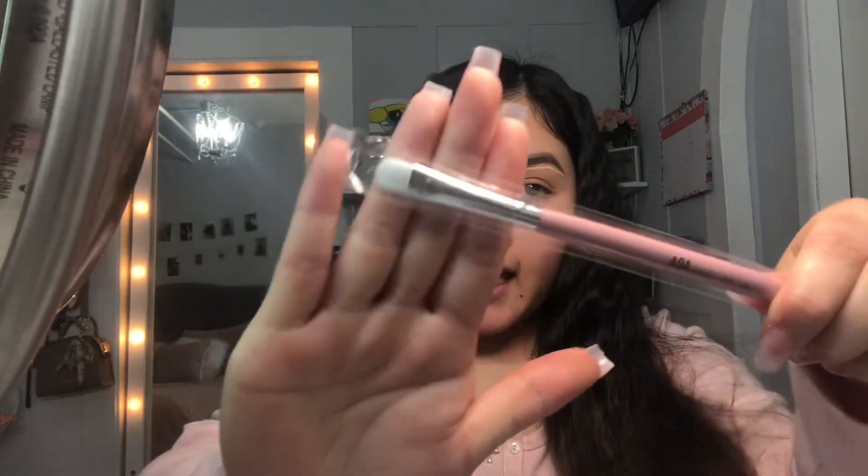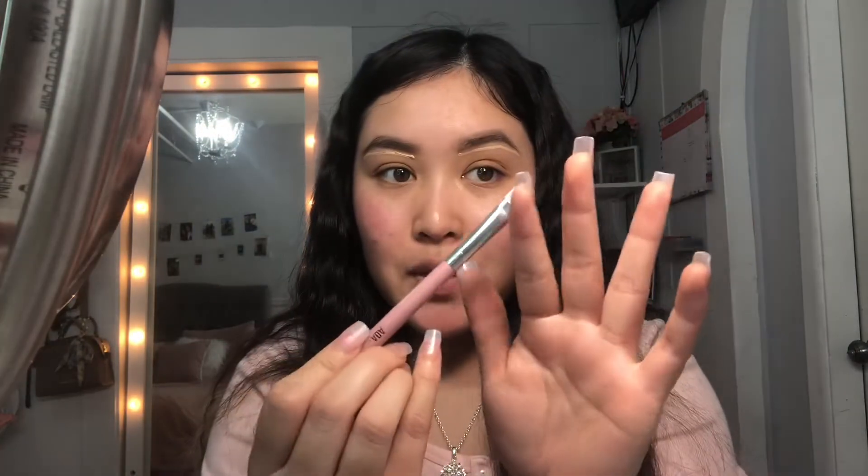I added concealer under my eyebrows and now I'm going in with the AOA Studios brush set — you get so many brushes. I'm going to use this flat brush to blend out under my eyebrow. Off the bat the brush is really smooth. Wow, this concealer is actually really really easy to work with. I like to put it right here and a little bit at the top — not too much. I'm going to go in with the concealer on my full face using the beauty blender as well.